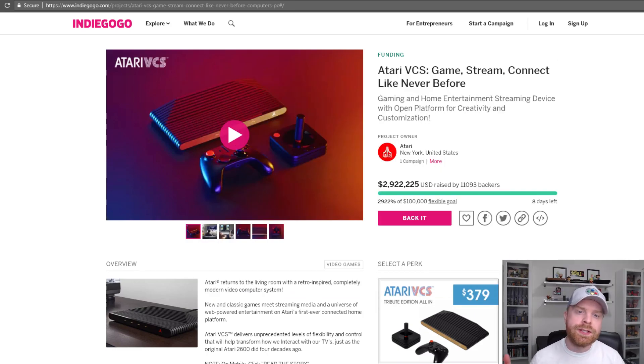So if you don't know what the Atari VCS is, it's essentially a new gaming system from Atari. They've launched an Indiegogo project and it so far has been extremely successful. There's eight days left and they've raised a total of $2,922,225 US dollars. Their initial goal was only $100,000, so you can see it's 2,922% over their goal. To say this thing has been successful so far is a massive understatement.